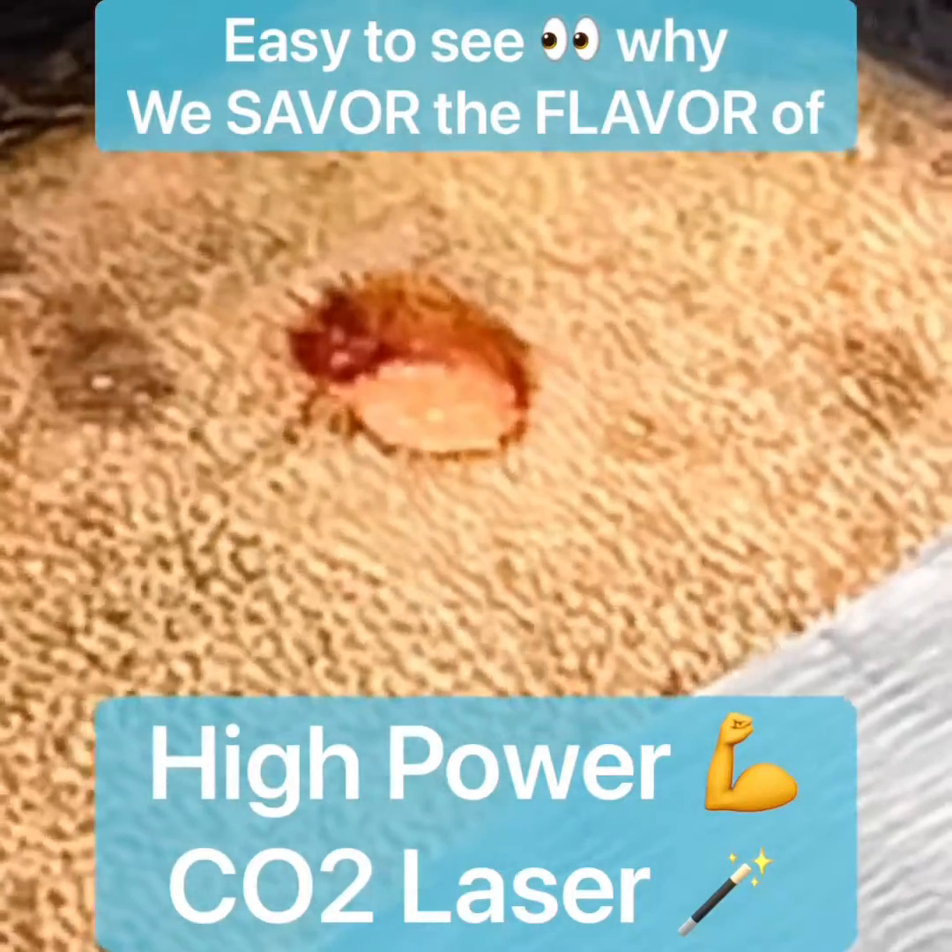Here you can see that the lump has been removed — there's no blood. Now we're going to put in one suture to close this.